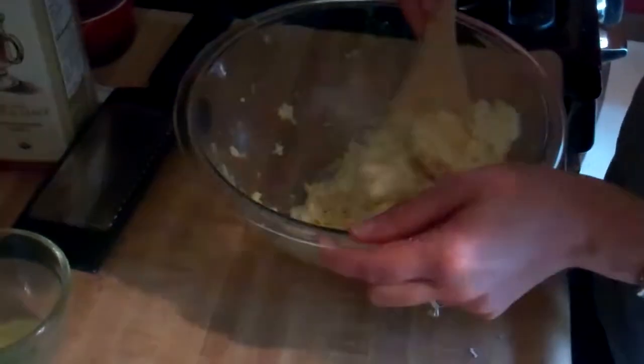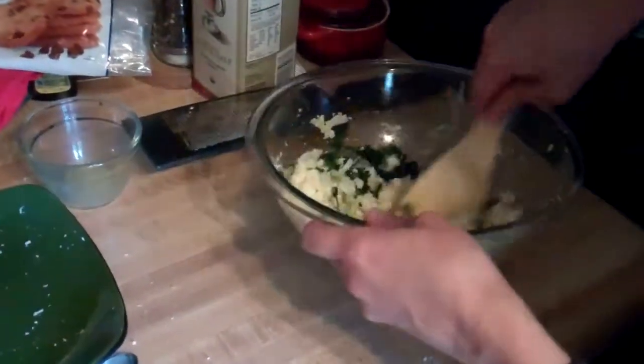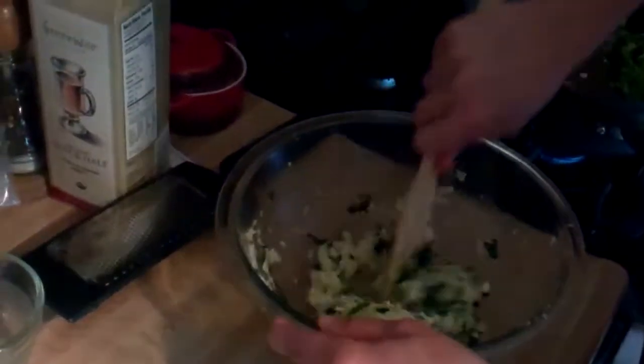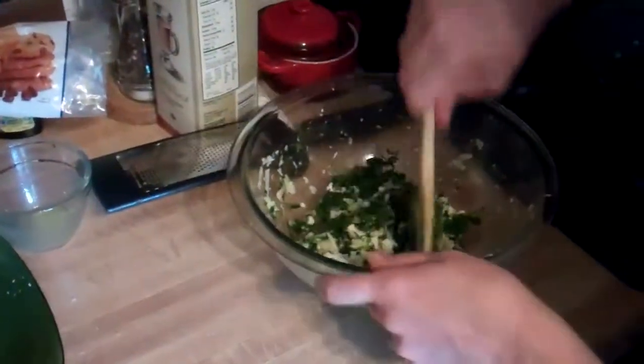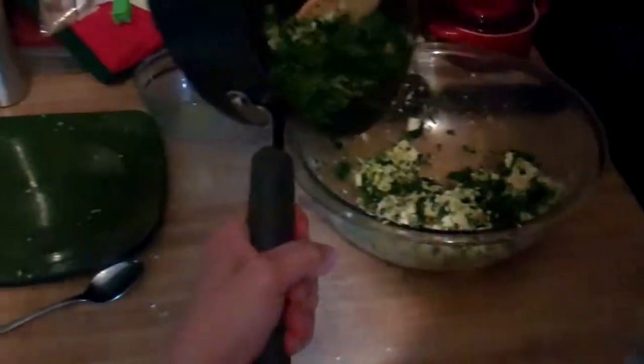My cat's making her cameo appearance as she seems to want to do every video — here's Stella. Now since I've got egg in the bowl, I want to be careful as I add my spinach and onion mixture in, because I don't want it so hot that it scrambles the eggs. So I'm going to add just a little bit first and mix it up so it gradually heats — I want my eggs to be cooked but not scrambled. I'll add just a tiny bit more, mix it in thoroughly, and then add in the rest.